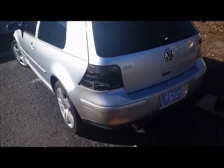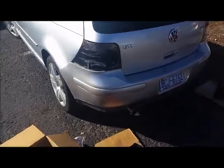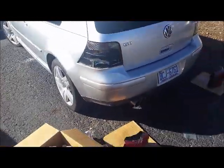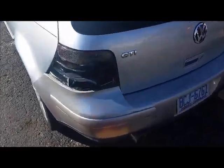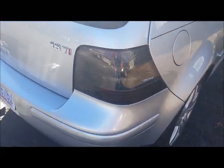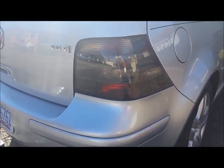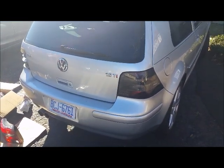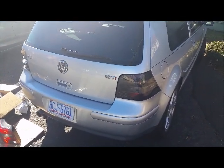I backed into a concrete column a couple weeks ago — you may have seen my other video where I touched up the paint. Today I'm going to change my taillights. This one's broken. These are the Hella Magic Colors smoked taillights that came on the car when I bought it used. They look really great, but a new set is $250 before shipping, which is pretty expensive.